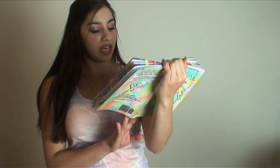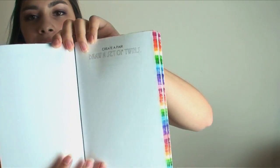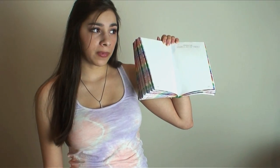Next is page 179. It says Create a Pair — draw a set of twins. I just think that twins are cool and awesome, so there should be a page dedicated to them. This doesn't necessarily have to be human twins; you could do twin cupcakes. Just as long as there's two of them, that's all this page is asking.